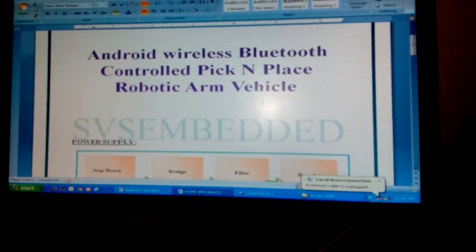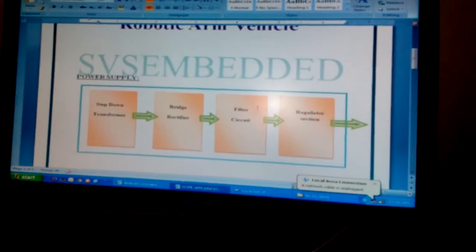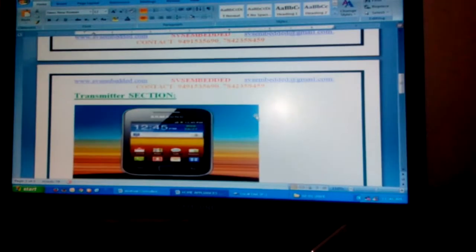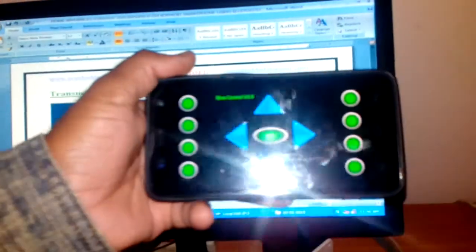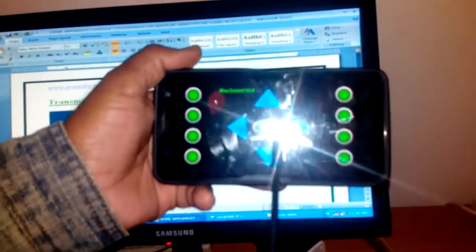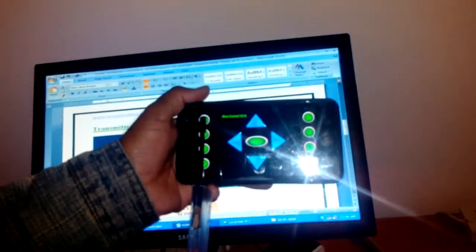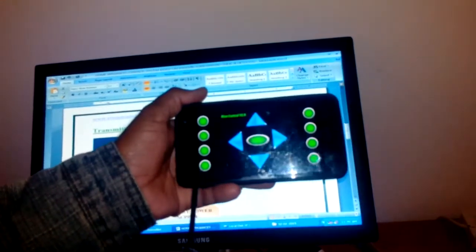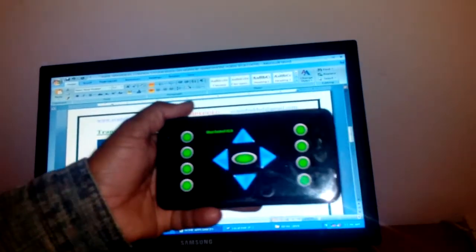In this project we are using a battery power source for wireless operation. The transmitter is an app which consists of forward, backward, left, right, stop, and up, down, close, open commands. Using these commands we are controlling the robotic arm.